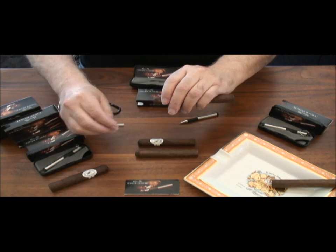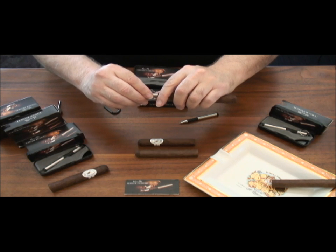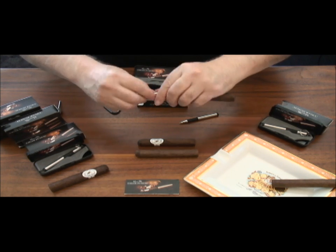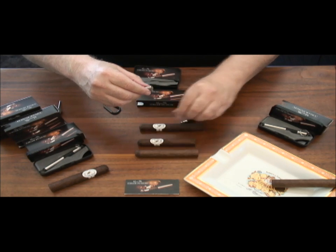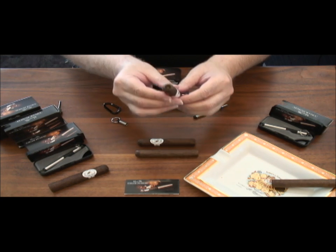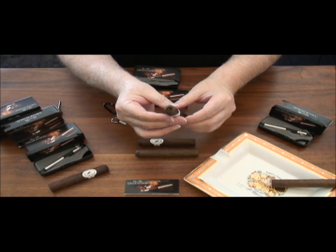With the punch in one hand and the cigar in the other, a couple of smooth back-and-forth sawing motions, and the cap is penetrated to just the right depth. Gently use the tip of the pen to flick the punch circle of tobacco into your ashtray. What's left is a perfectly cut hole in the cigar cap that will offer the best draw.